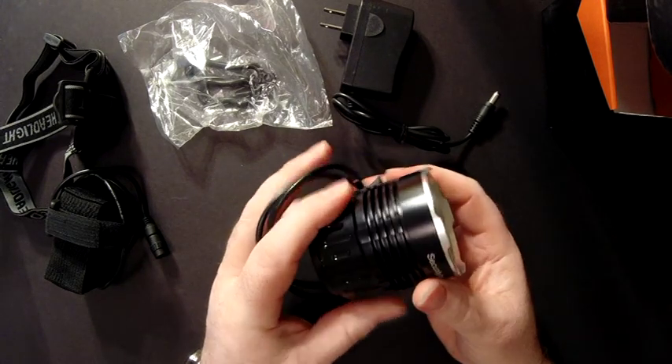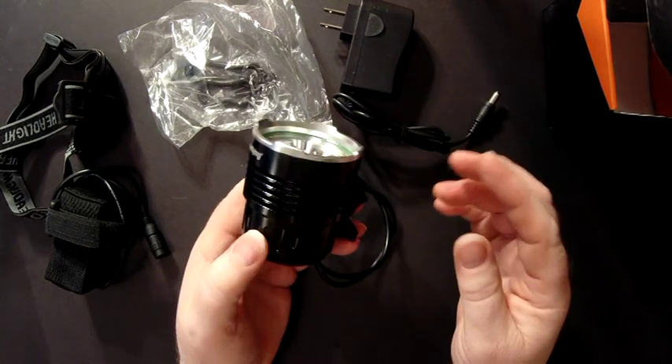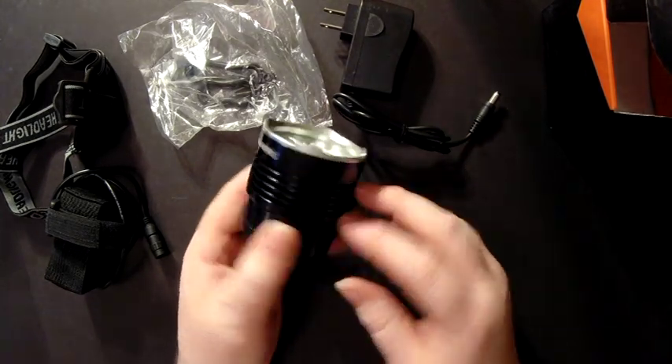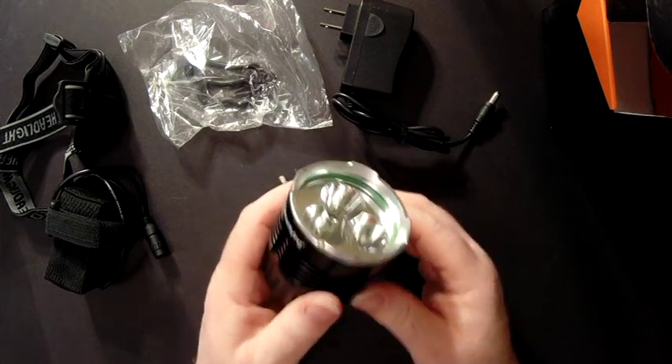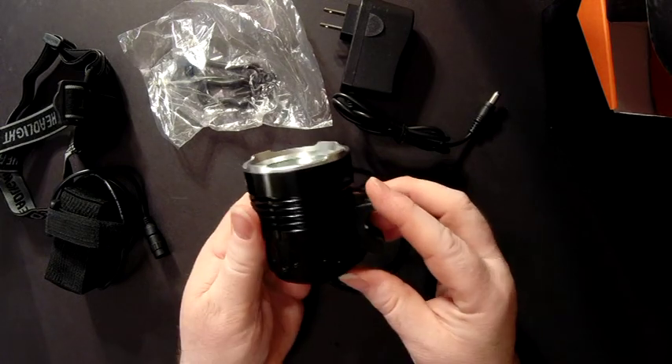It's all aircraft precision aluminum — great aluminum — so it's not something that's cheap plastic. This baby's got a little bit of heft to it, so you can tell that it's built solid.